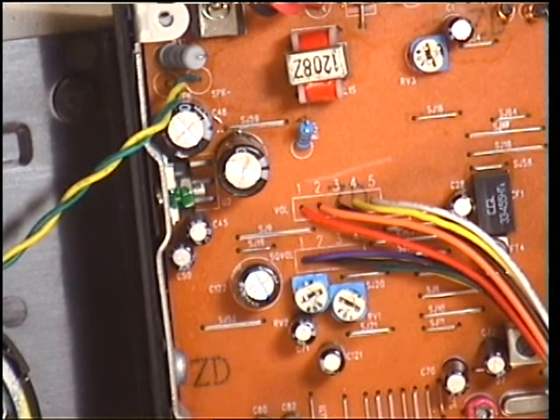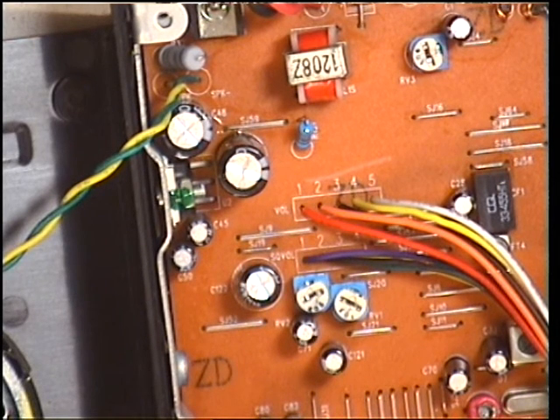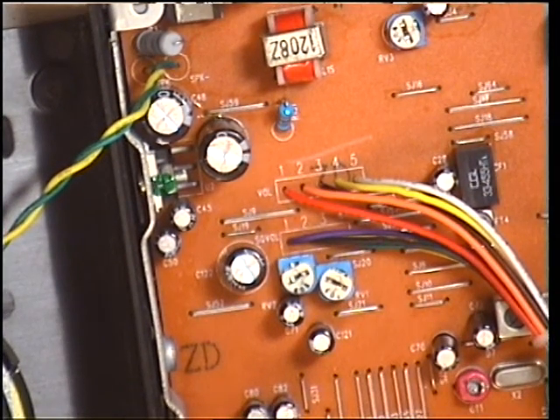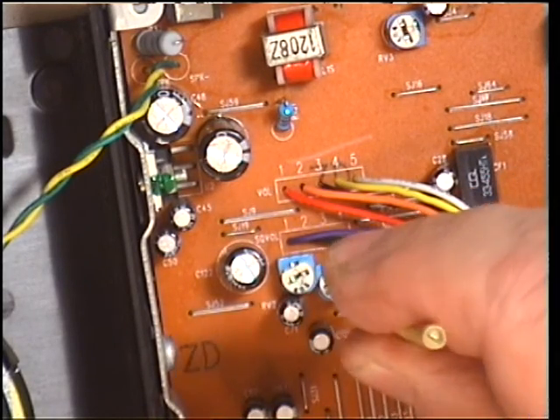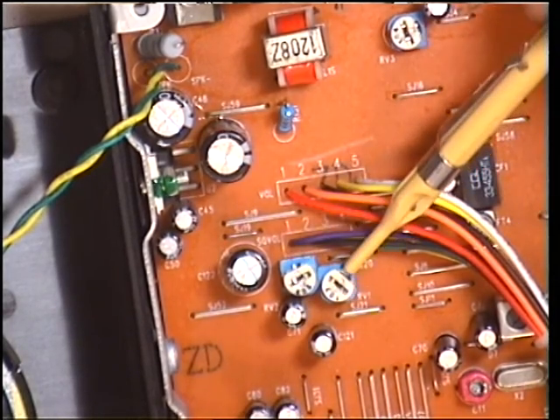We'll just check the squelch performs. Squelch to minimum, set threshold, signal drain it on, and it comes straight in. So squelch to full - comes in at 300 microvolts, just to prove it. I will just adjust that. And I'll just check it still works on the bottom setting. It does. So there you are - that's the preset squelch, and that's the normal squelch.